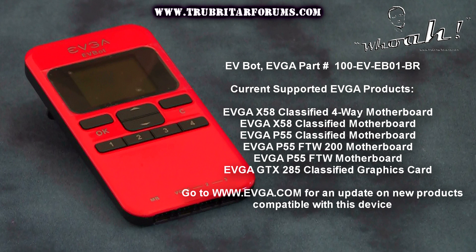The EVBot supports the following products: the EVGA X58 Classified 4-Way SLI motherboard, EVGA's X58 Classified 3-Way SLI motherboard, EVGA's P55 Classified motherboard, P55 FTW 200 motherboard, and the P55 FTW motherboard. The only graphics card currently supported is the GTX 285 Classified.